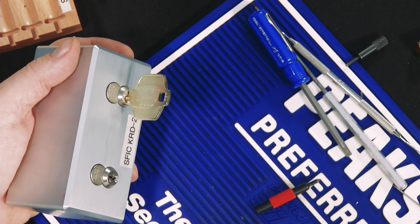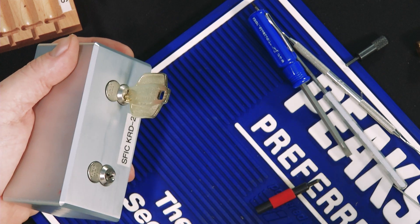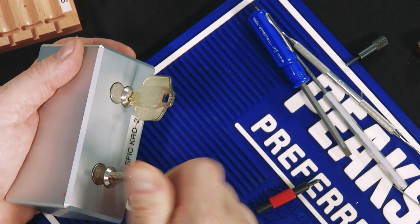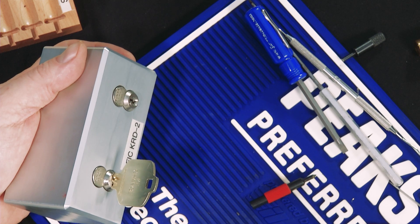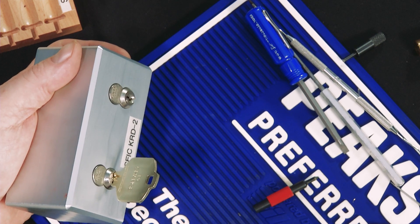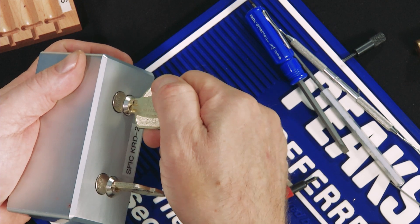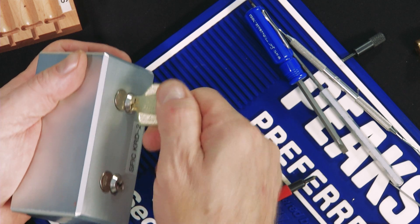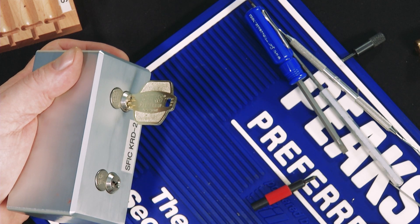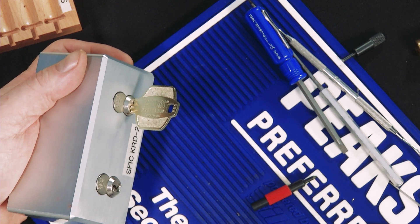As a final test, we've installed our Peaks Preferred cores into a key retainer device. To the left, we have the top master key locked into place. Our change key is inserted — notice the top master rotates, it can go out and do its business. Change key locked into place. When the master key is finally returned, turn back to the three o'clock position. The change key is released and the top master is again locked into place. Thus, we have successfully operated our Peaks Preferred Core.